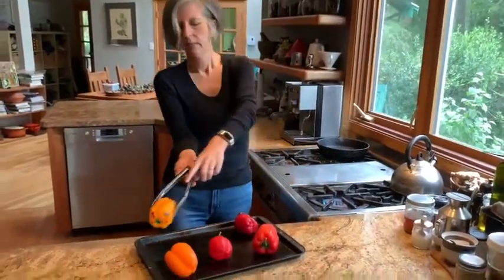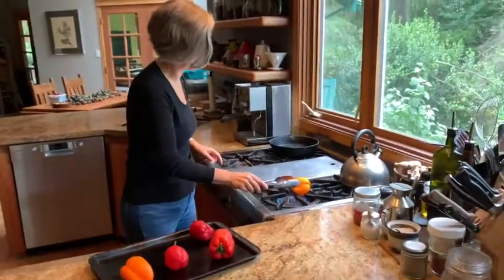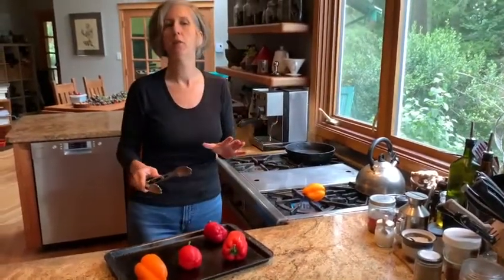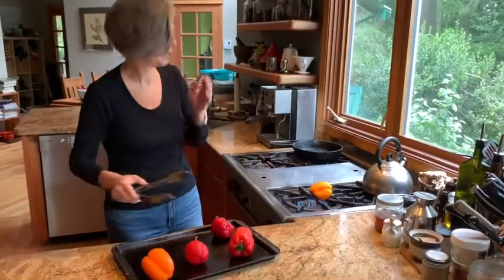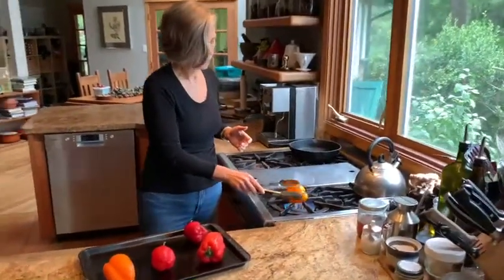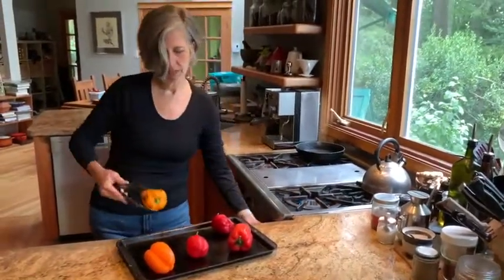It's charring away nicely now — see that? That's what you're going for. You want it on the whole pepper, so it may take a little maneuvering around on the flame to make that happen, same with the barbecue. On the barbecue you're actually looking for the hottest spot, which is probably not what you usually look for when you're barbecuing. You just move the pepper around so that the whole thing gets charred on all sides.